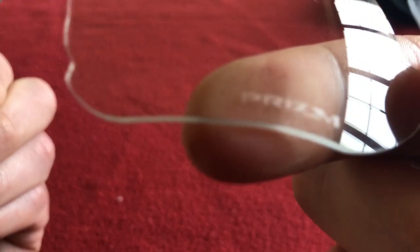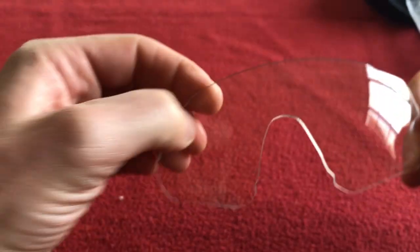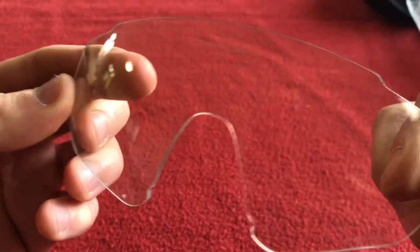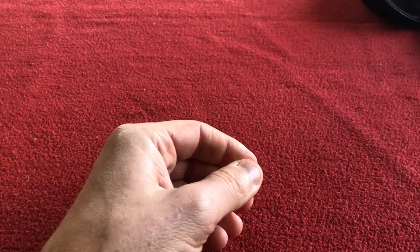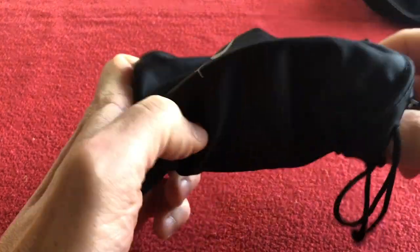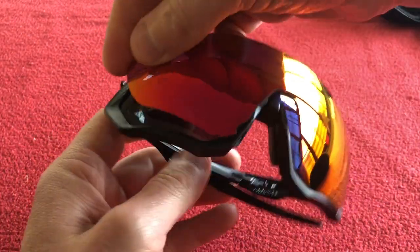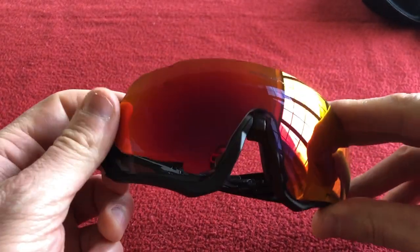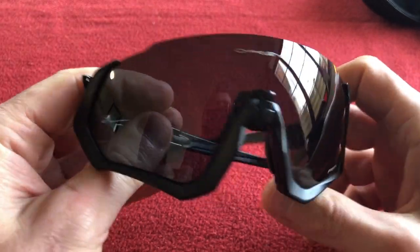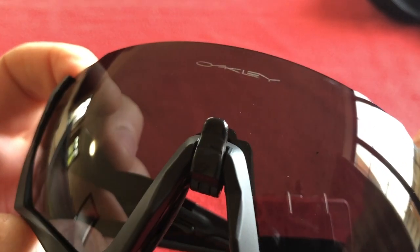It too has the word 'Prism' and 'Oakley' printed onto the lens. There's also a clear lens in the bag — that's not polarizing either, and it too has 'Prism' and 'Oakley' printed on it. The glasses themselves came with the red lenses originally. They're not polarizing either, but the dark tint ones are.